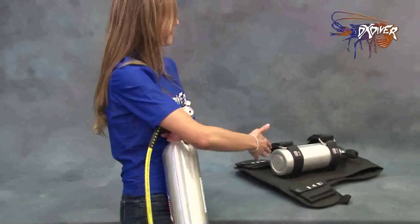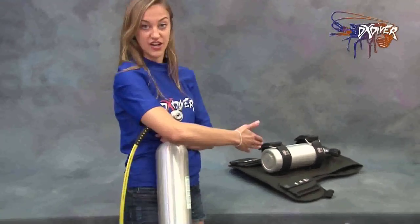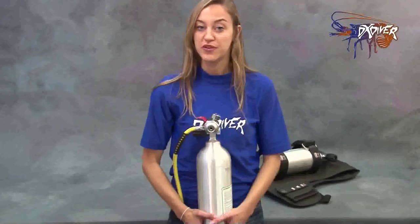You can have it on your hip or you can also have it on your back like it has in this harness right here. It's great for boat cleaning, technical dives, and emergency situations. It's all set and ready to go.